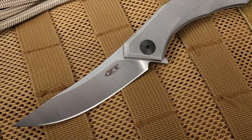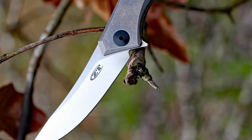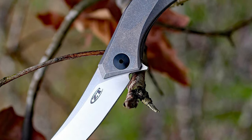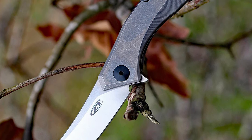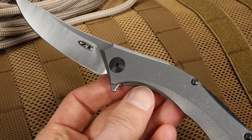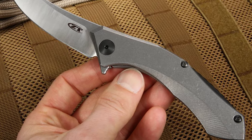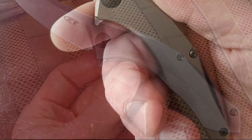The blade is made of CPM 20CV steel with a 0.12-inch blade thickness. It comes with satin finished grinds and stonewashed flats and has a sharp, long-lasting edge. This knife has a pronounced ergonomic titanium handle with a 4.25-inch handle length and a 7.50-inch overall length, offering a durable build with low carry weight.